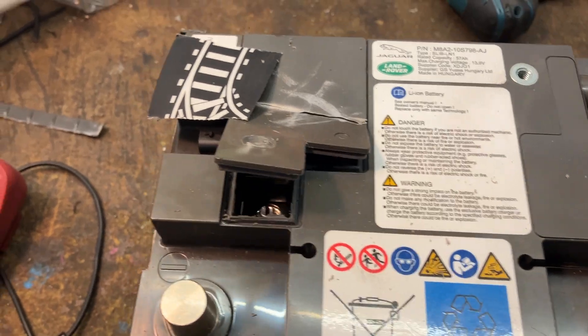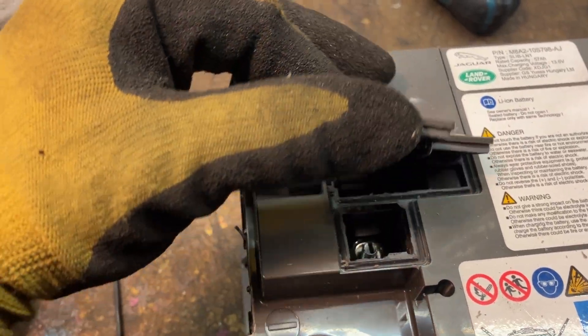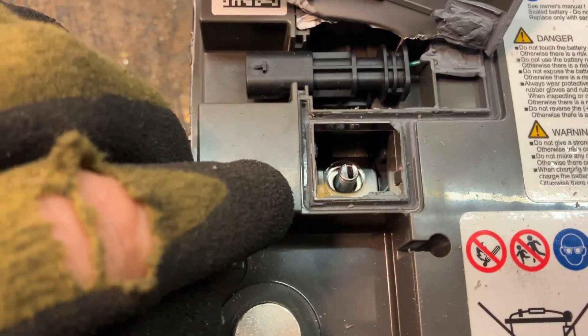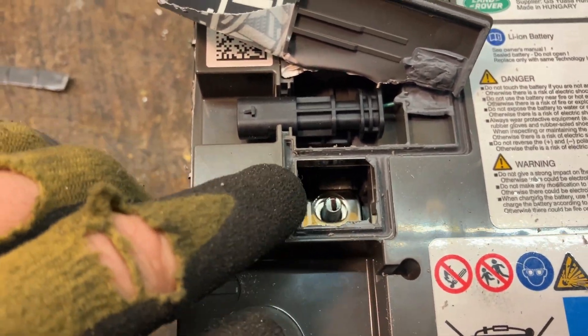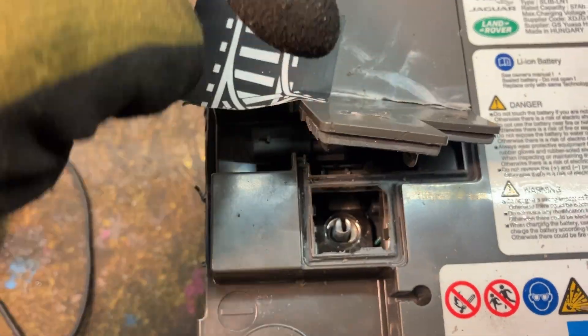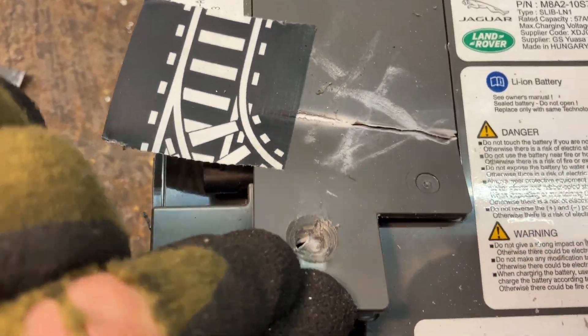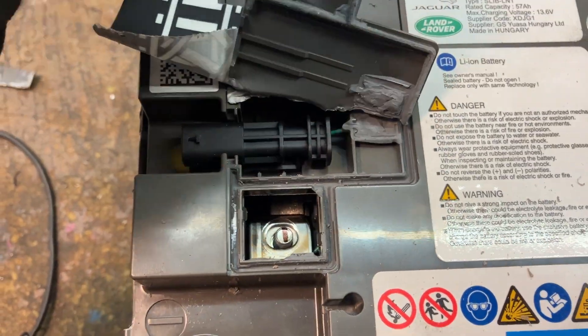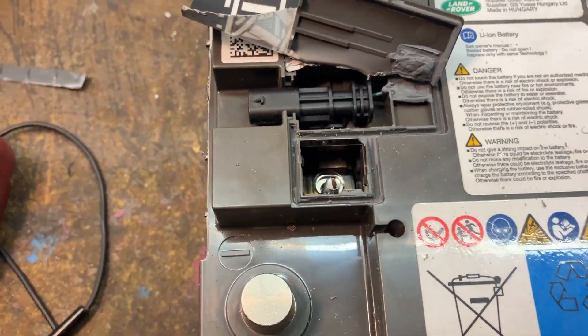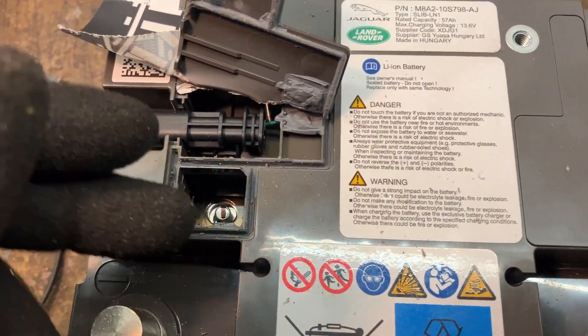You can probably see it here — there are connections to the top, to the terminals. If you know where they are, it's probably better to unlock them first. One is here; you can see there was an M10 nut on there, so you can actually drill a small hole and use a screwdriver to break this up.